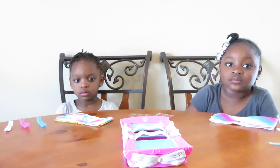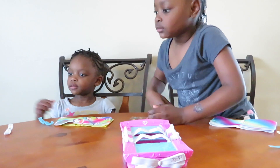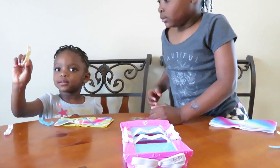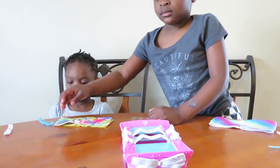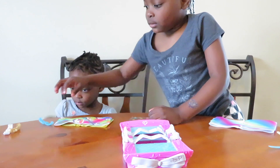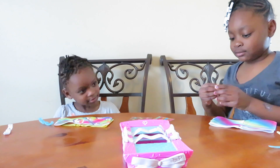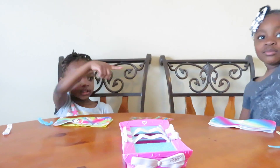Okay girls, pick a clip. What color do you want? What color did you get, Zarenzi? Gold. Gold and pink. You only need one. Pink. Okay. I want gold. Okay. So who wants to make the bow first? Zara. I'm going to do paper scissors shoot. Okay, ready? Zari, you want to go first? Okay.